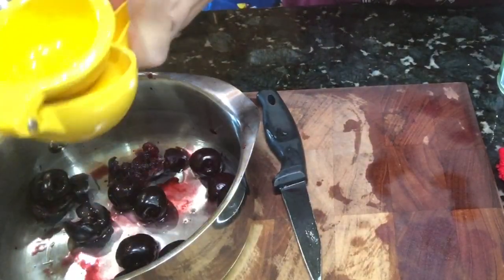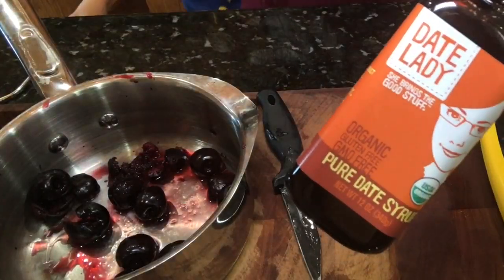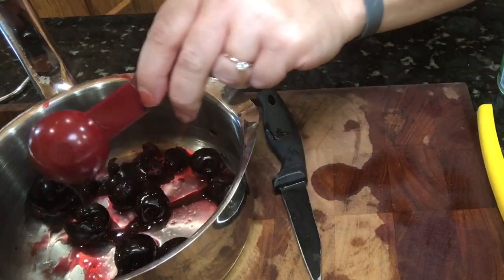Use about a third of a lemon and give it just a light squeeze. Add in a tablespoon and a half of date syrup or maple syrup — this will add in just enough sweetness.